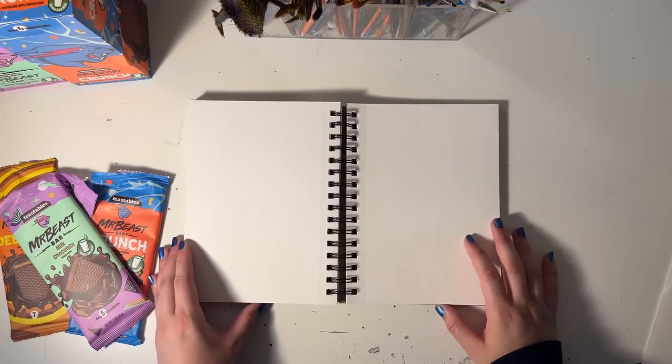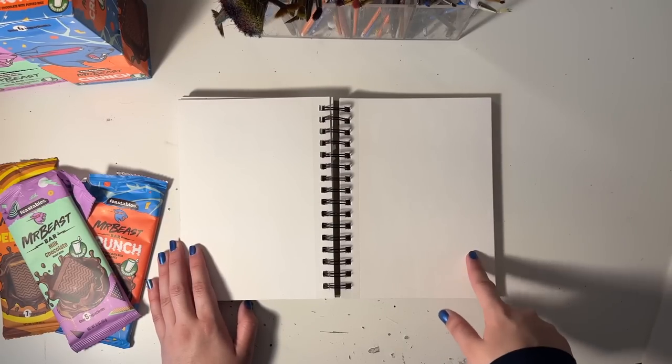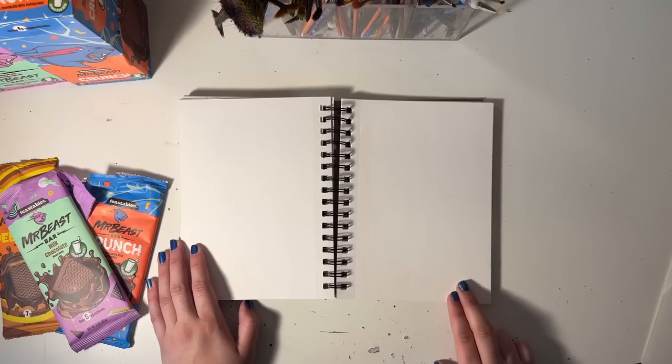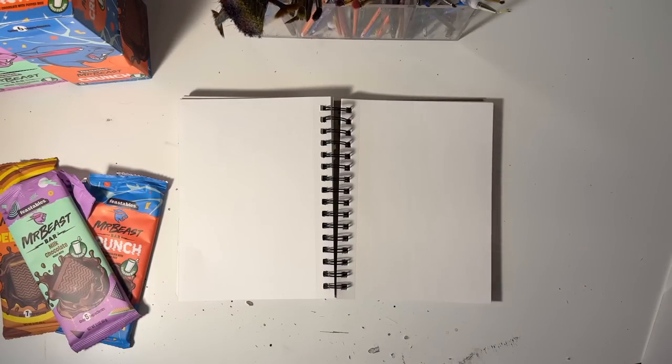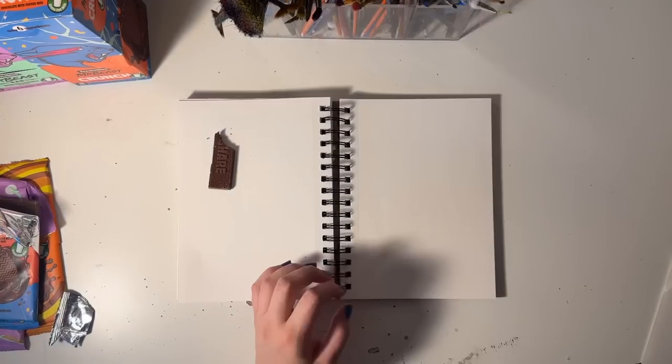Here's gonna be our little testing page. I'm not sure how to go about this — we either use water to kind of use it as a watercolor, or we melt down the chocolate and use it like paint. I'm gonna see if it works with water first. It's gonna be gross — I'm gonna take this brush and dip it in some water.